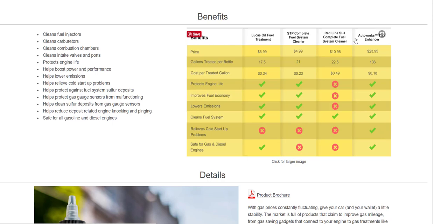This other product here does not work better than Auto Works Fuel Enhancer. I will say this is the only product I've actually tried — I haven't tried Lucas, and I know Lucas is a great brand, but I haven't tried it. I haven't tried Red Line either. But as you can see, why you would want to try Auto Works Fuel Enhancer instead: it relieves cold start — these others don't. It protects engine life, improves fuel economy, etc. I will tell you that STP does work, but it does not work as well as Auto Works Fuel Enhancer.